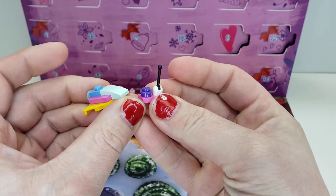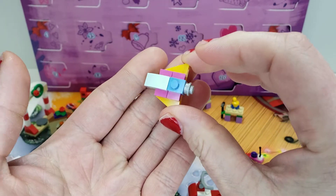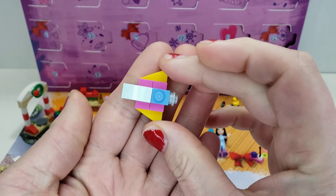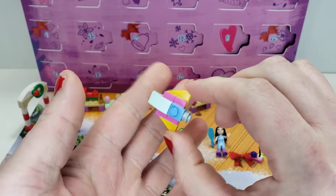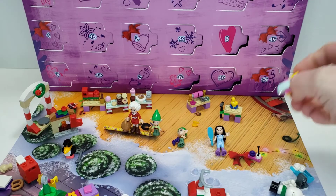One of my favorite builds — we have a remote control spaceship. Pretty colorful and a nice spaceship build. To be honest, this is kind of uncharacteristic for a Friends set to have a spaceship, but I love it and I think they should do it more often. Friends can go to space too, right? I almost want to build that in mini doll scale and have it flying around in those colors.